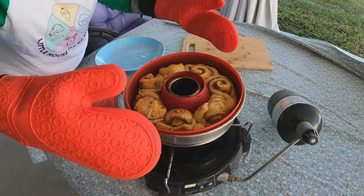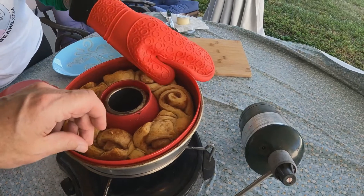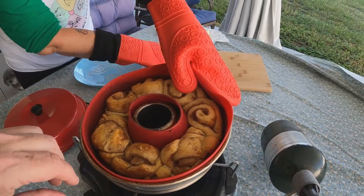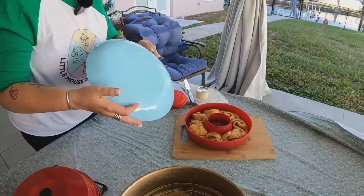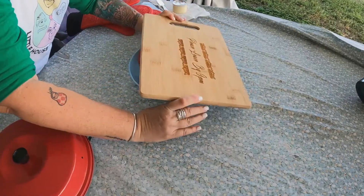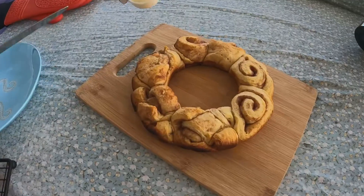It's too hot! Ready? We're going to put them on here for now. Ouch! Ice, ice, baby — time to add the icing.